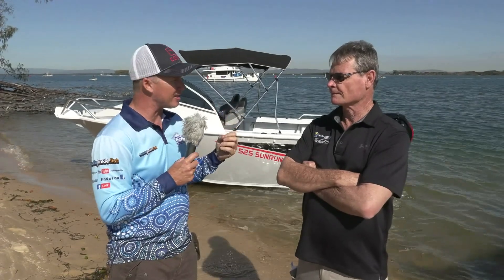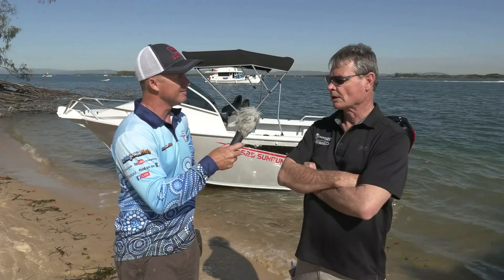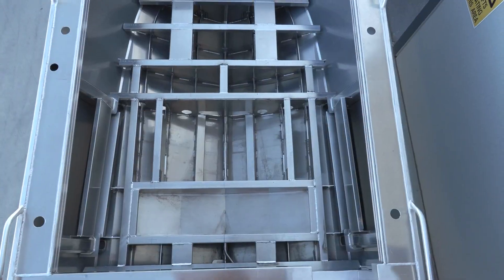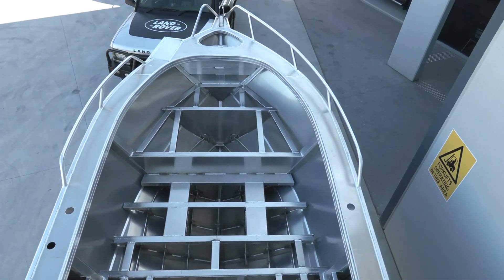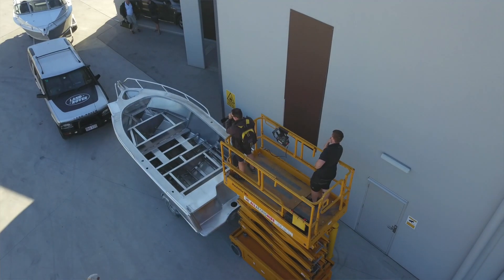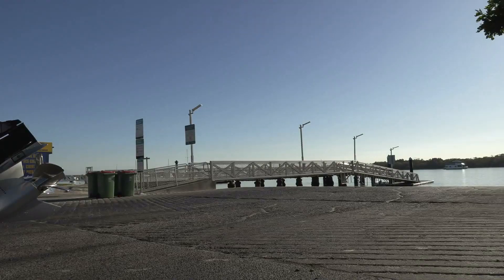Let's dig into a little bit more detail about Horizon Plate. Tell us about the technology under the hull. We use a grid core — what we call a grid core construction method. 4mm plate on the bottom and sides, and 4mm and 3mm stringers and bulkheads full height from the floor right down to the hull, fully welded, giving an amazingly strong hull.